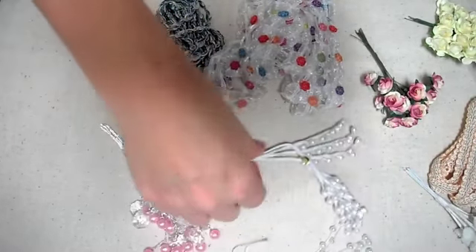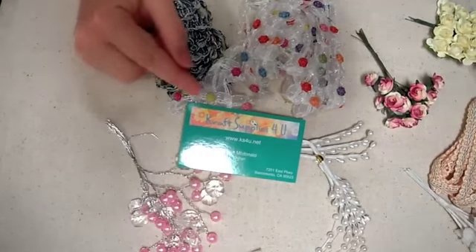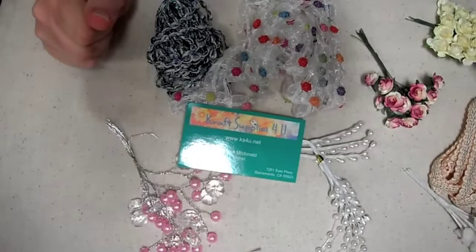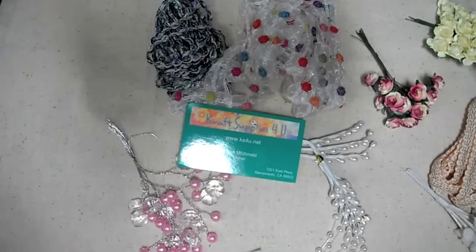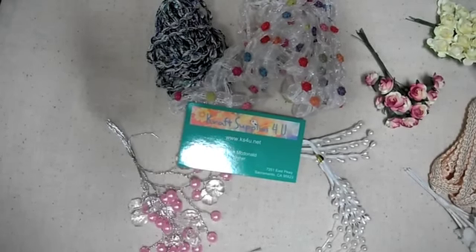I'll have a link below to Julie's shop. Remember, she's closed the Zibbet and the Etsy store, so you have to go to the new Craft Supplies for You website — link is below. If she has any coupon codes, they'll be at the top of the page in the description, so be sure to read that before you check out to take advantage of any specials. Alright, I'm gonna get started on making something — talk to you later, bye!